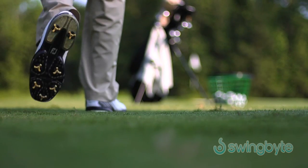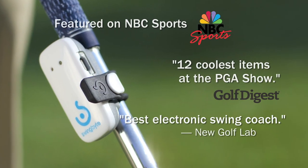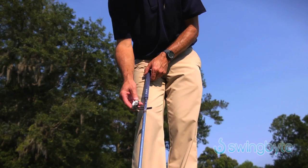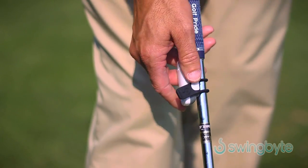Find out why the golf world is buzzing about SwingBite, the most advanced and affordable way to analyze your golf swing. Instantly choose any club in your bag from driver to putter. Simply attach the lightweight SwingBite just below the grip and swing.